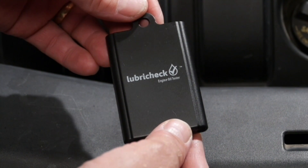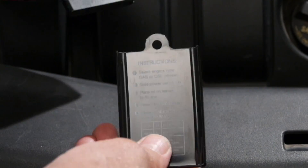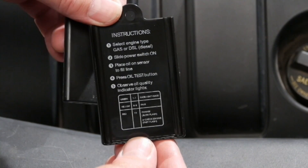Welcome to this demonstration of the Lubracec oil tester, the blood tester for your car. The Lubracec has a slide-off cover, and inside you'll notice some abbreviated instructions.